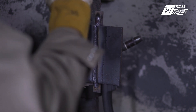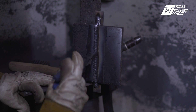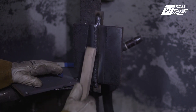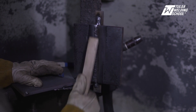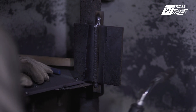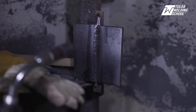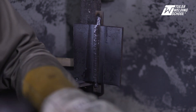We're going to have our wire pointing at the toe of our previous weld, making sure we still have that 50-50 overlap for good solid penetration. That way we don't have a lack of fusion.